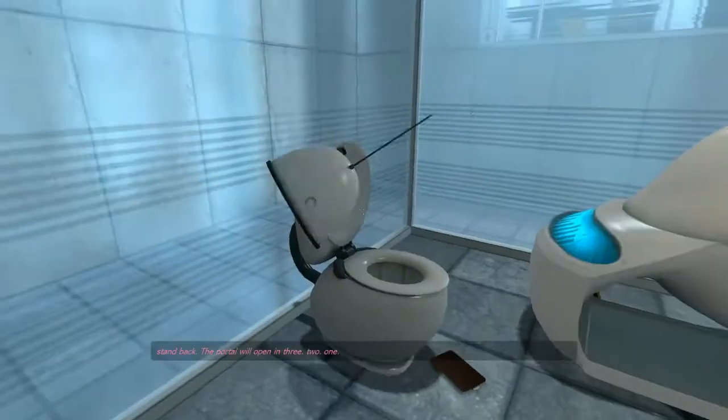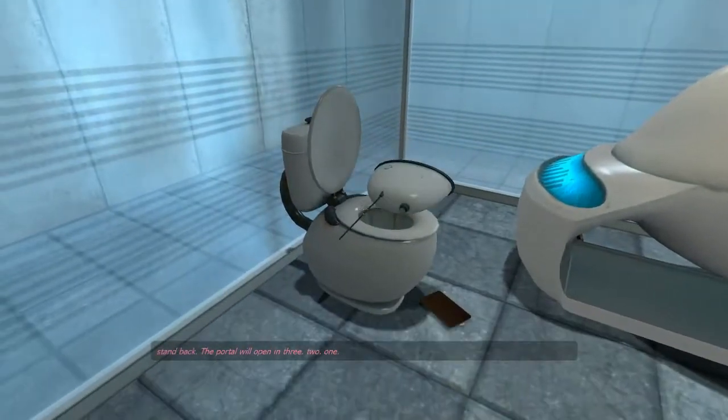Stand back. The portal will open in three... two... one.